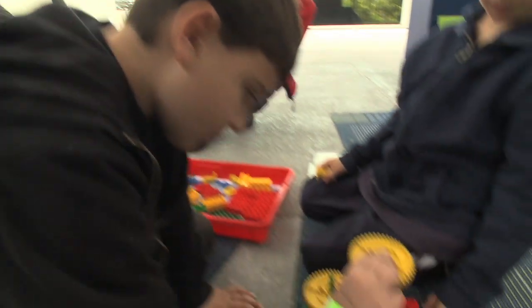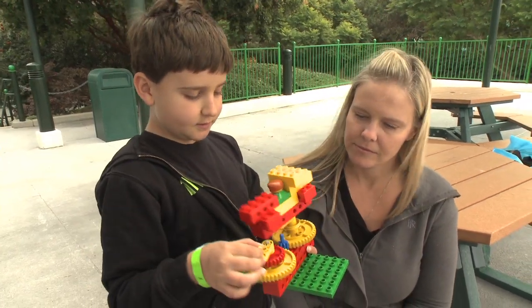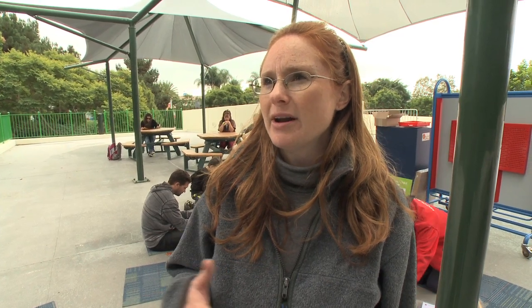And it encourages children to embrace learning. I put a Lego guy right there and then he spins. We want them to develop a love for learning and see an application for it in real life.